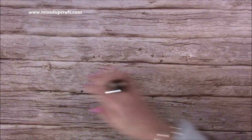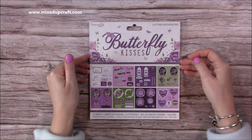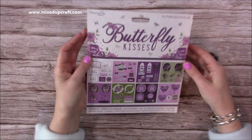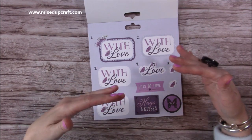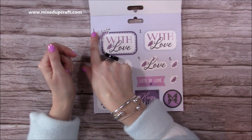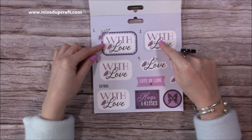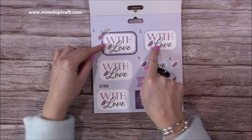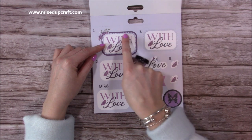With the Dovecraft collections you always get a decoupage pad, so here is the 8x8 glitter decoupage pad. If anybody's unfamiliar with decoupage, it basically means to layer - you layer up all of these pieces to create really nice toppers. Just follow the numbers: number one is the largest and that's your base. Then you stick number two on top using foam pads, and then number three on top of that.